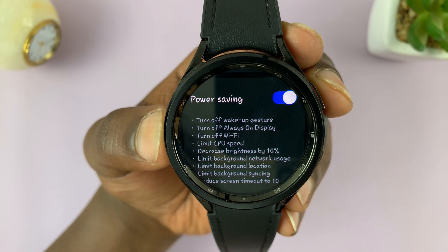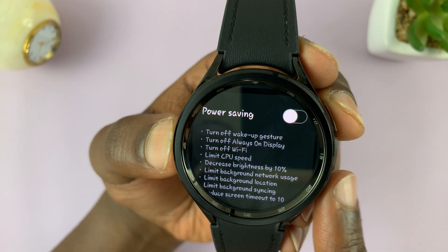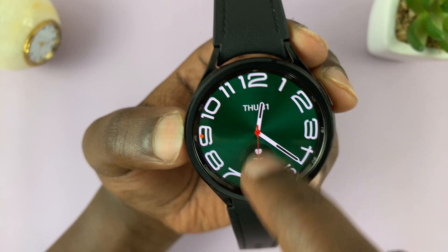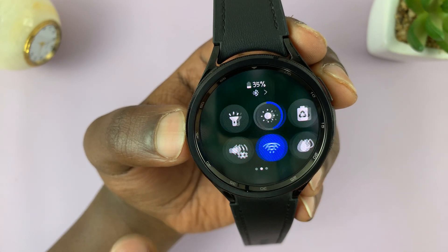You can enable and disable power saving from here. But let me also show you a quick settings shortcut. From the watch face, simply swipe down to the quick settings and then look for the power saving icon.